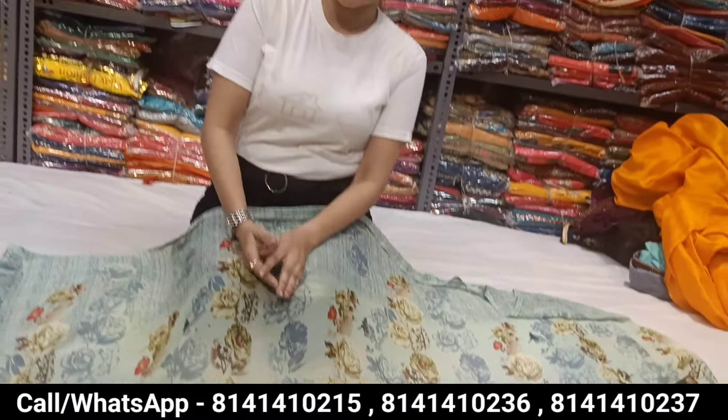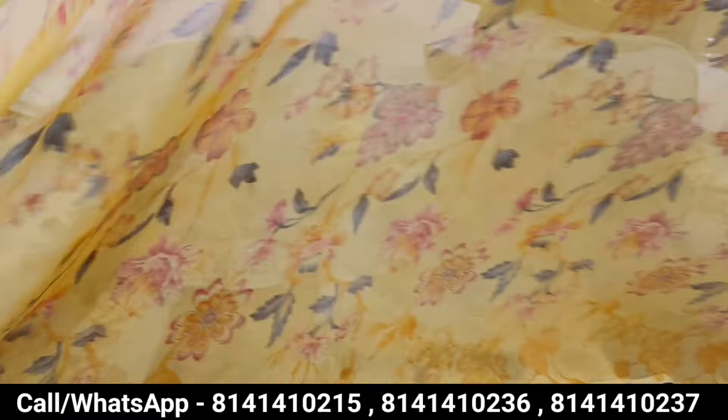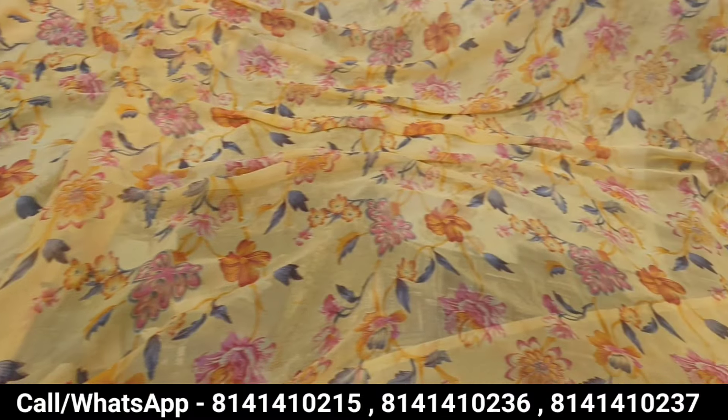We are going to have 100 colors and 100 designs — yes, it is different. We are going to cut from 50 meters. This is 80 rupees. Now we will see this concept. You will be able to cut from 50 meters. Mixed variety.